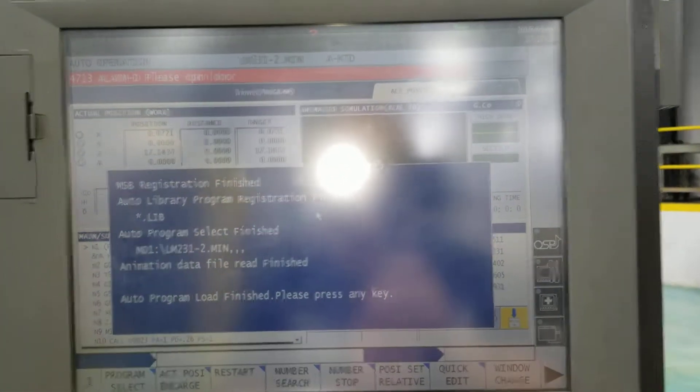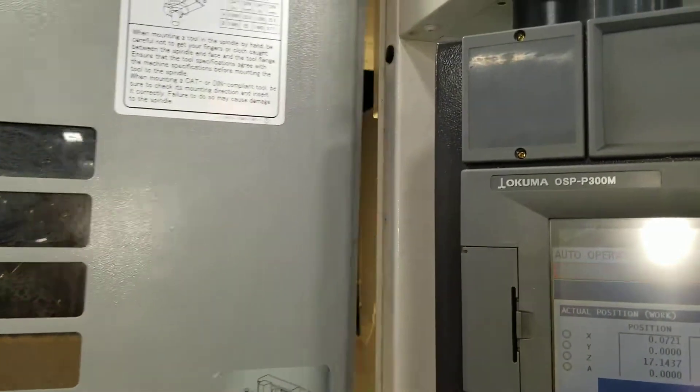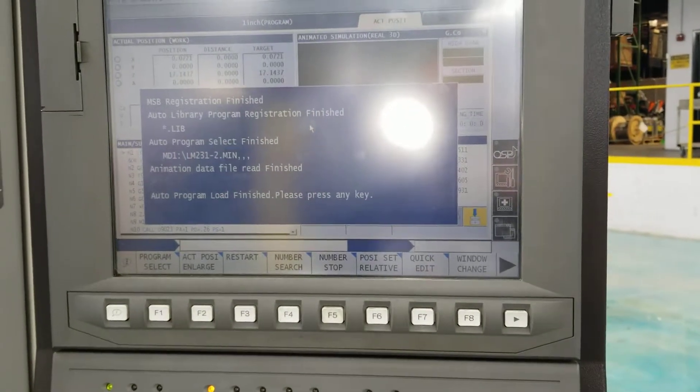When you turn it on, it's going to say 'please open door.' All you have to do is open the door and close it, and the alarm clears out. That's how you turn on the Okuma M560.